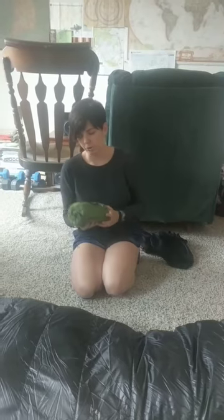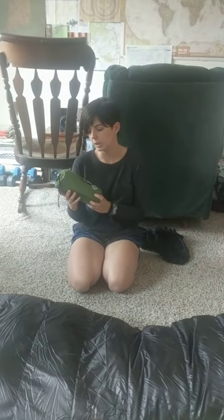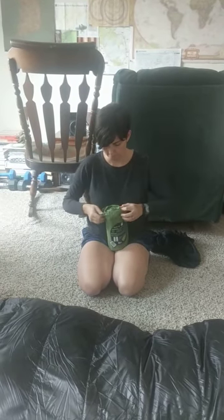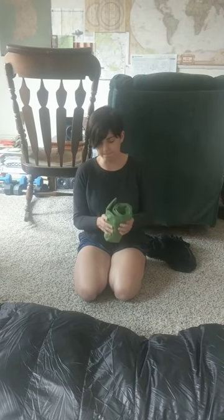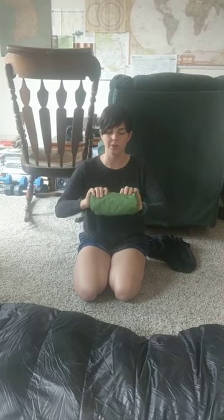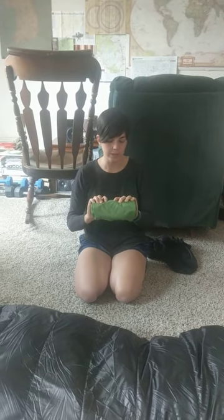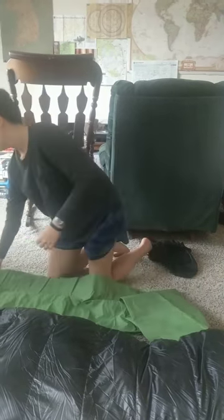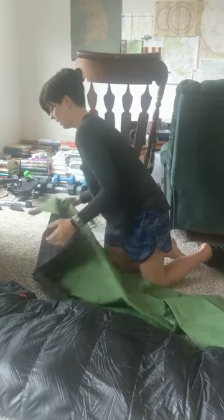So recently we switched over to the Klymit Static V. My husband is filming this for me. As you can see, it gets very compact. I know a lot of people skip the stuff sack — they just put a couple rubber bands around it and save some ounces. It unrolls, and you have to fold it in half and then in half again to get it really rolled up tight.